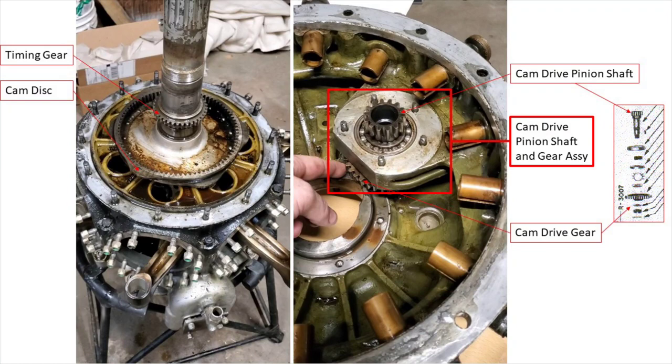That full assembly includes two constituent parts: the cam drive pinion shaft and the cam drive gear. If you look at the insert to the right, which is pulled from the illustrated parts manual, there are some other things — a washer, a retainer, a lock nut cotter key, and a bearing. But the important parts are the cam drive gear and the cam drive pinion shaft assembly.